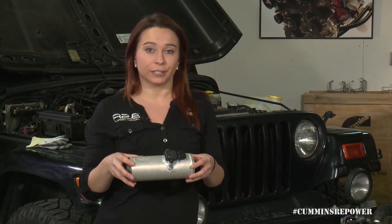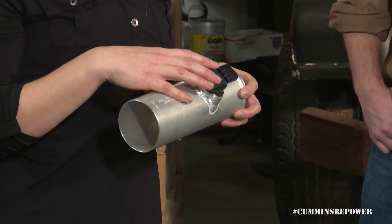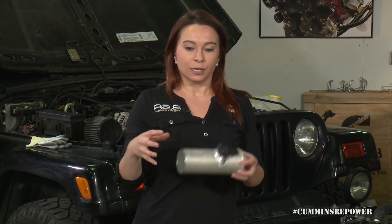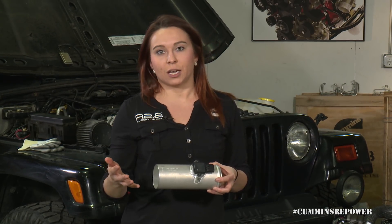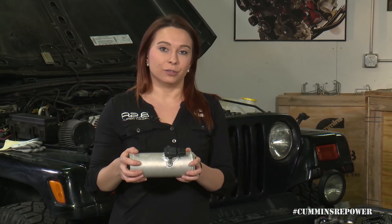The one piece that we do give you is this MAF tube. This is very critical for your engine calibration to operate correctly. This MAF sensor measures the amount of fresh air flow coming into the engine and it's used to calculate the ratio of EGR to fresh air flow. If you don't use this tube that we provide, or something with the same exact dimensions, our calibration is going to be off, which will affect the performance of your engine as well as the emissions of the engine.